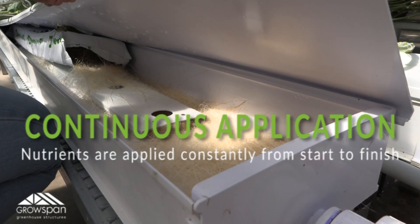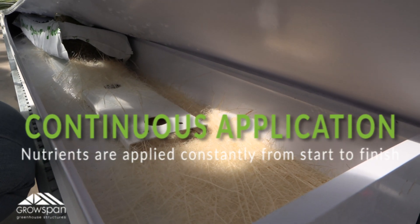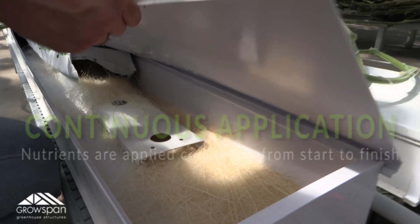In continuous application, nutrients are applied constantly from the start of the irrigation until the finish. The system will inject the total amount of fertilizer regardless of the rate of water discharge.